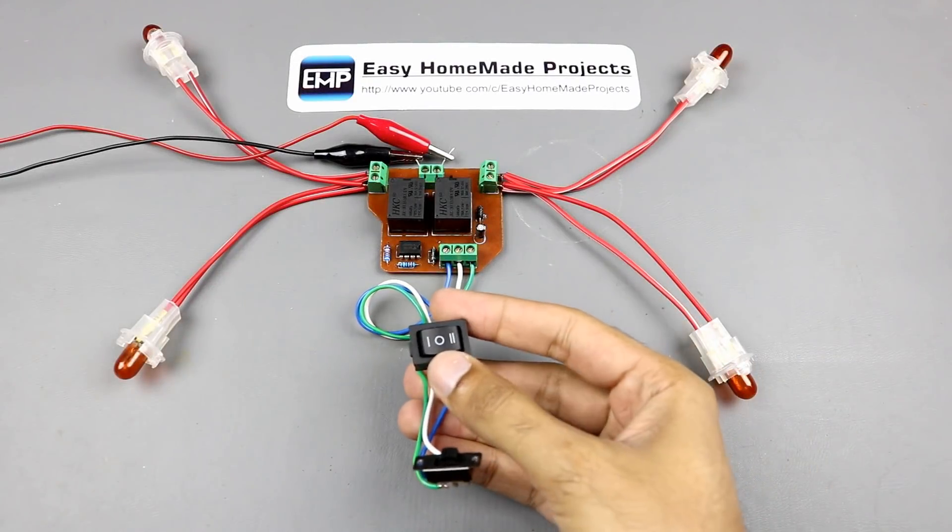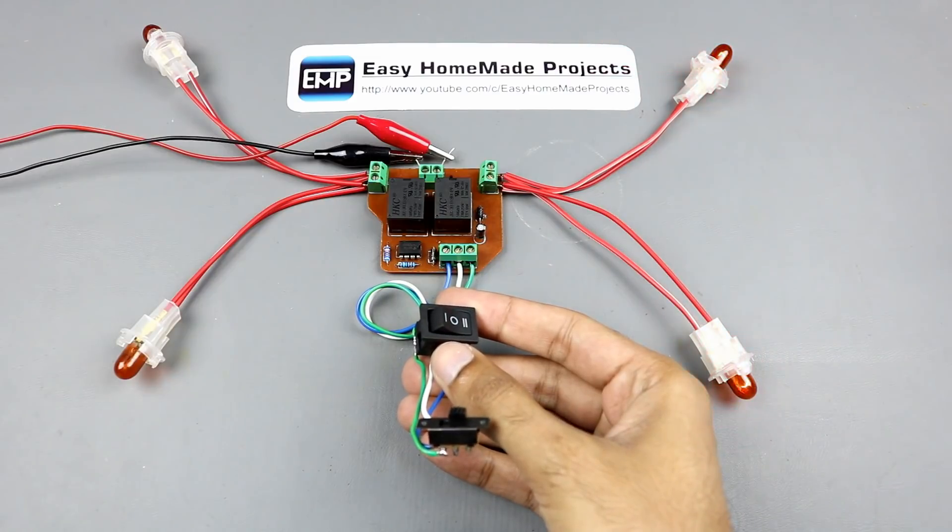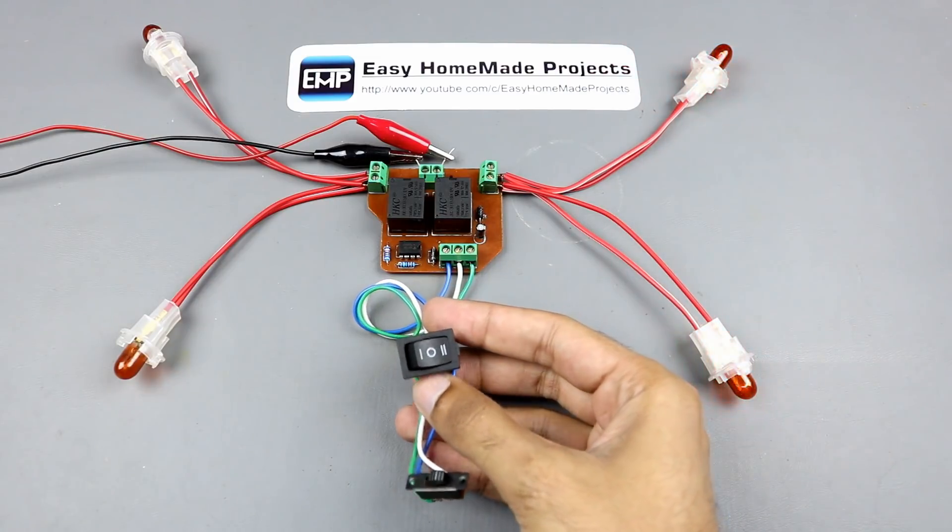Hello friends, welcome to Easy Homemade Projects. In today's video, I will show you how to make a 12V turn indicator relay circuit at home.